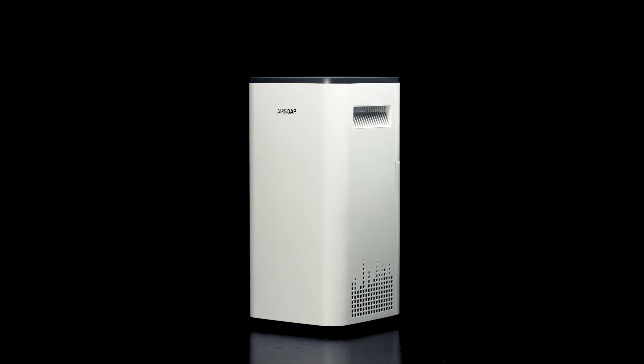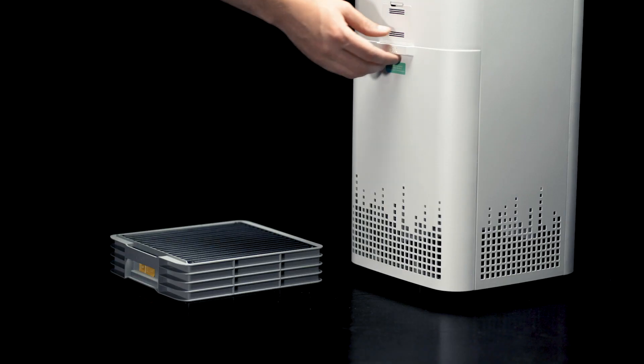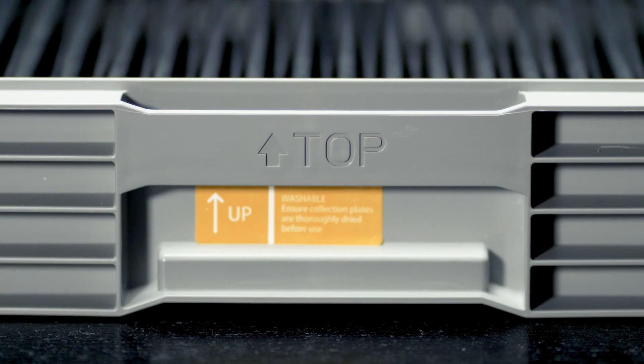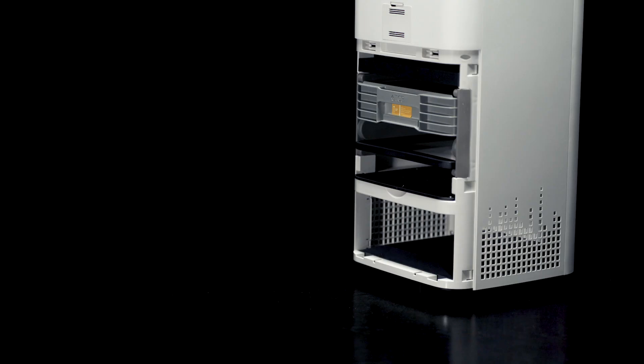In this video, we'll show you everything you need to know on how to use and maintain your air soap. Open the case backing, insert the collection plates top up, then close the case back.